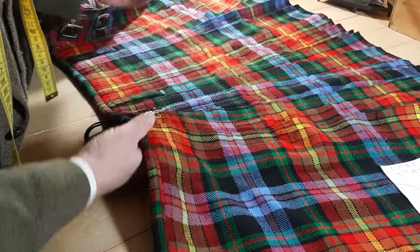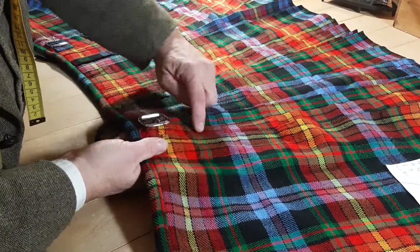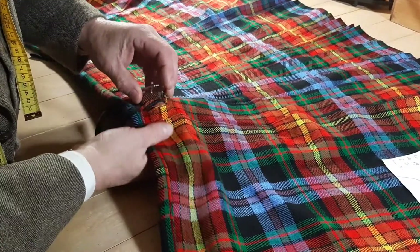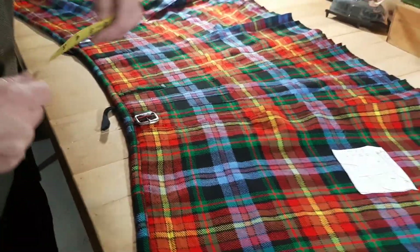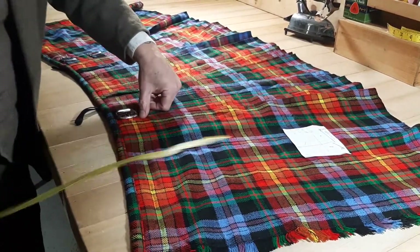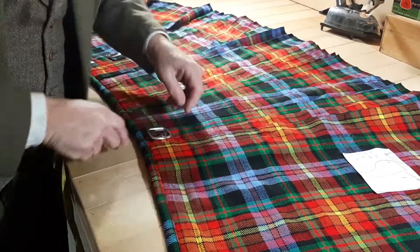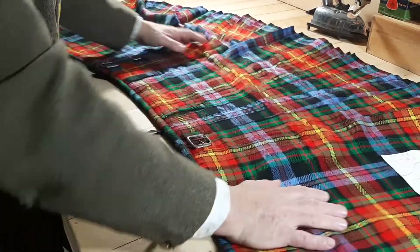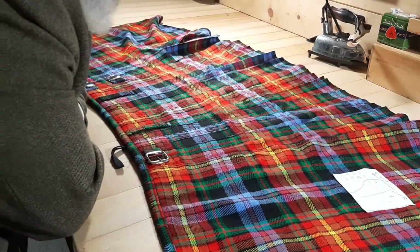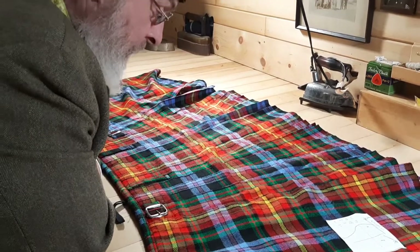They've also done the usual trick — what I'm starting to consider a usual trick — of cutting through the middle of a pleat rather than using the edge of a gap in a seam for the so-called button wool. That's a mess. But fortunately, we can shorten this to 21 inches, which makes that a moot point, because that will wind up on the shop floor. So I contacted the client and said: here's the problem — it's going to take me a full day to take this apart.